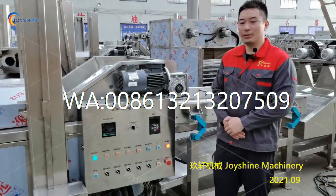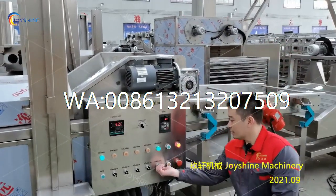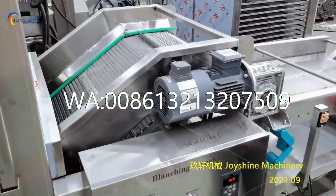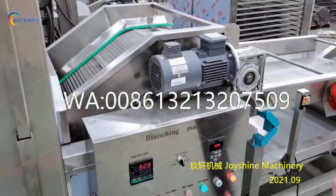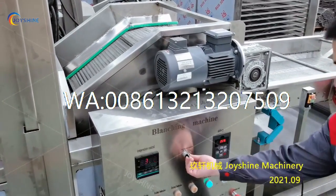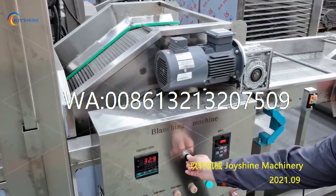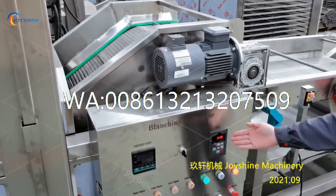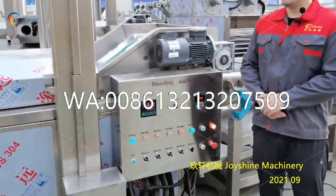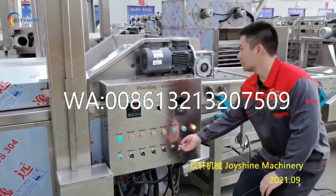Next, you need to check the operation of the mesh belt. Start the operation by this button and check the operation. You can also adjust the speed of the mesh belt by this button. This is to reduce the speed and this is for increasing the speed. You can see this number. If everything is okay, we can move to the next step.